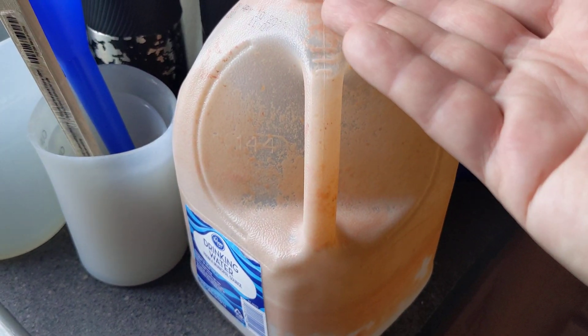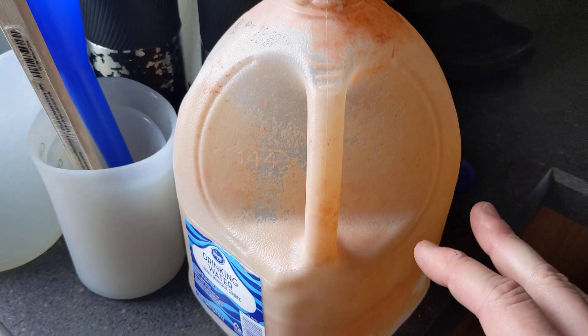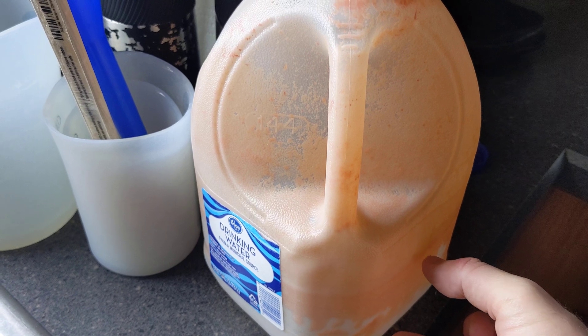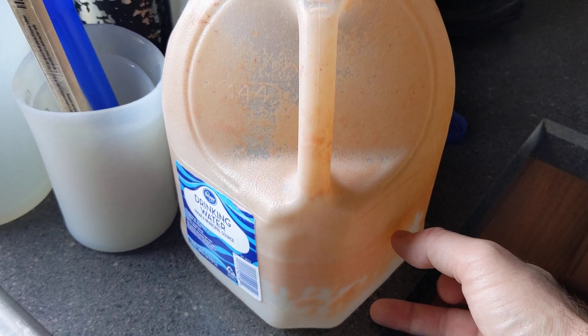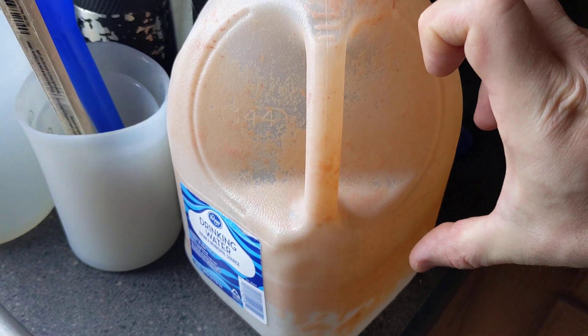Let it settle — give it about five to ten minutes. You'll have carrot water in the upper portion; all the pulp from the carrots will fall to the bottom. You don't want to feed that because it'll clog up and cause issues in your culture.